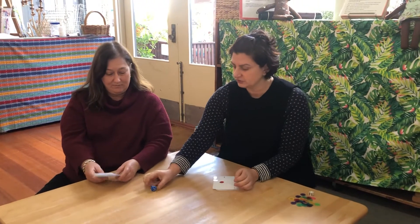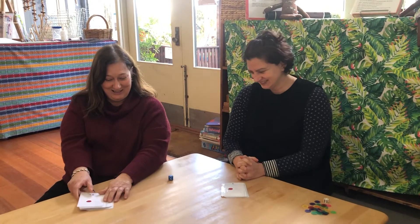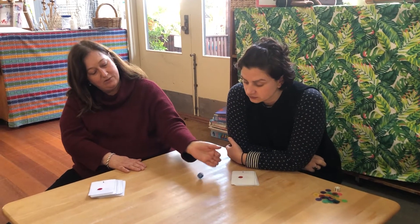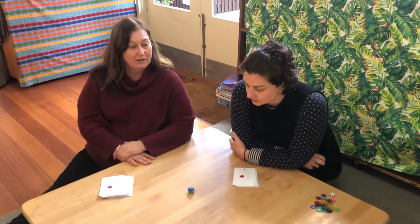Hopefully you have one of these at home. Is that a dice, Rufa? I think it is! I like dices. So what do we normally do with a dice, Rufa? We don't throw it — we roll it on the table.